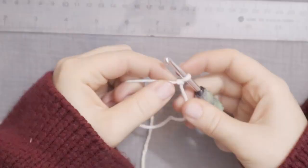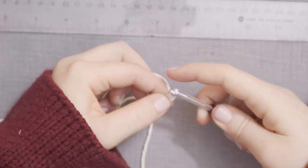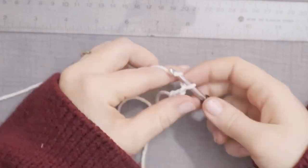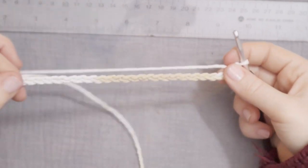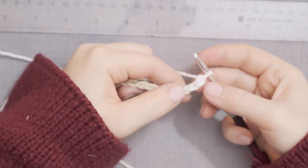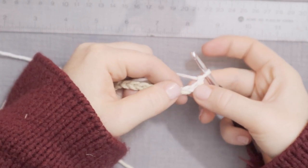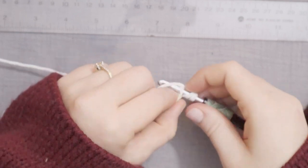First things first, a slip knot around your hook. Then we are going to chain 26: 1, 2... 24, 25, 26. Now, double crochet into the third chain from the hook. So 1, 2, 3 — going to double crochet in there.